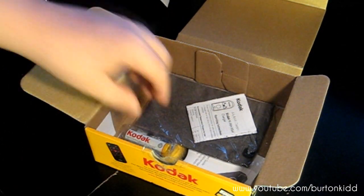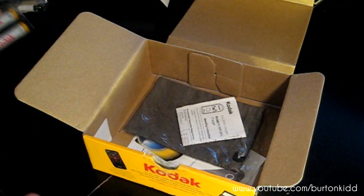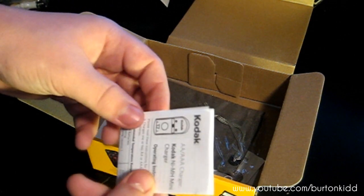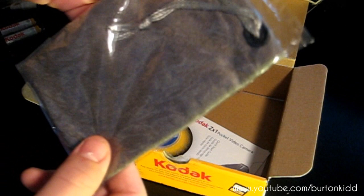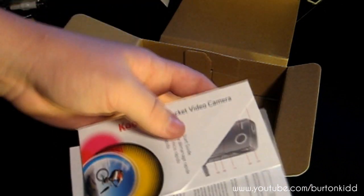We have a changeable faceplate — that's kind of cool. The rechargeable batteries for the camera, instructions for the recharger, which I don't need, and a nice microfiber case for it, and some instructions.